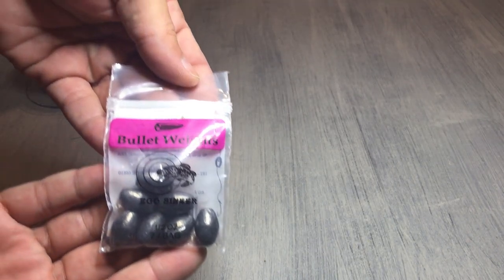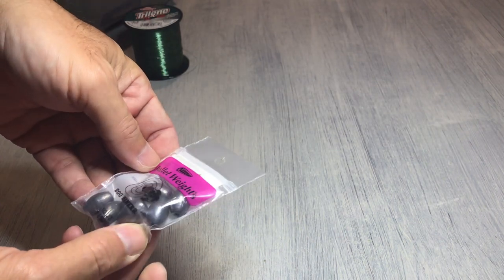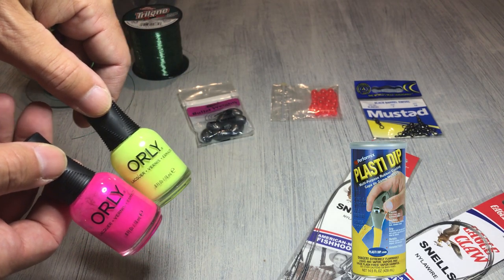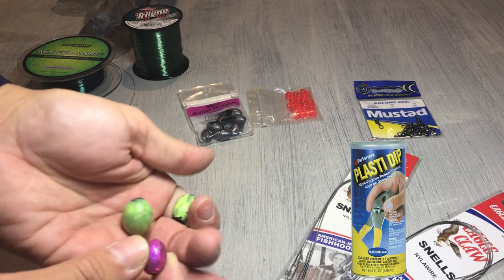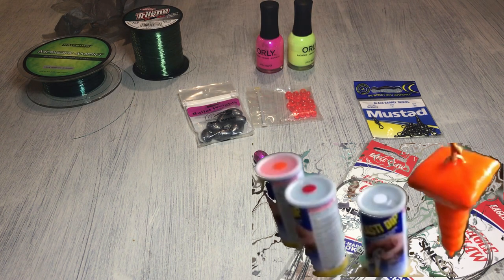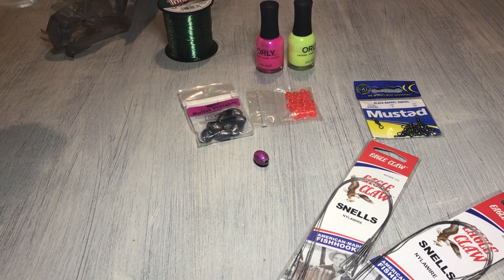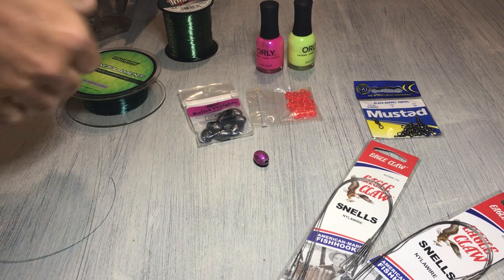Next, you'll need a pack of egg weights. The size will depend on the conditions you're fishing. But here's a tip: go pick up some fluorescent fingernail polish or even some Plasti Dip — you can probably get it from Home Depot or off Amazon. Coat your egg weights with it. I've seen someone at the beach who dipped his egg weights in bright orange Plasti Dip, and he was getting way more hookups than the guy fishing next to him. Whatever you can do to have the advantage, definitely do it — it's something so simple and it doesn't take much.